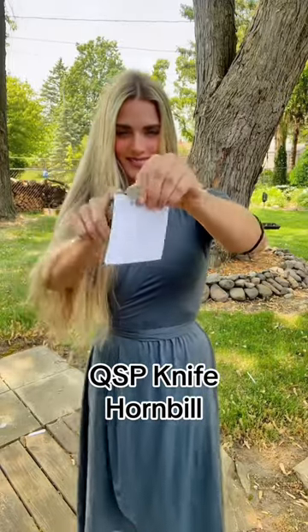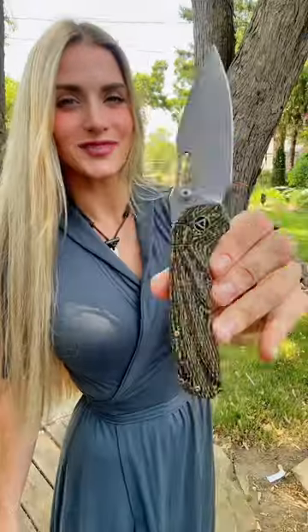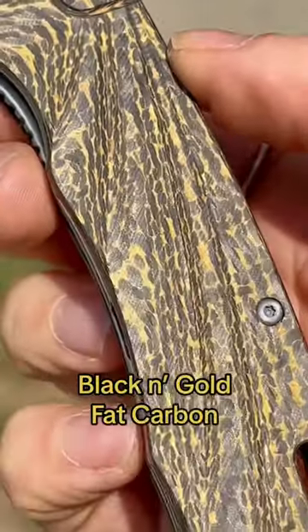The QSP Hornbill came razor sharp out of the box. It is reverse flick approved and it features some of the most attractive looking gold and black fat carbon scales.